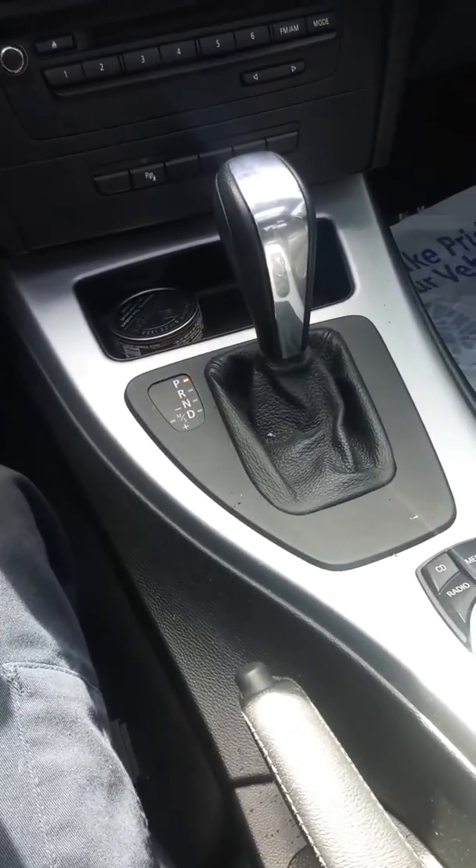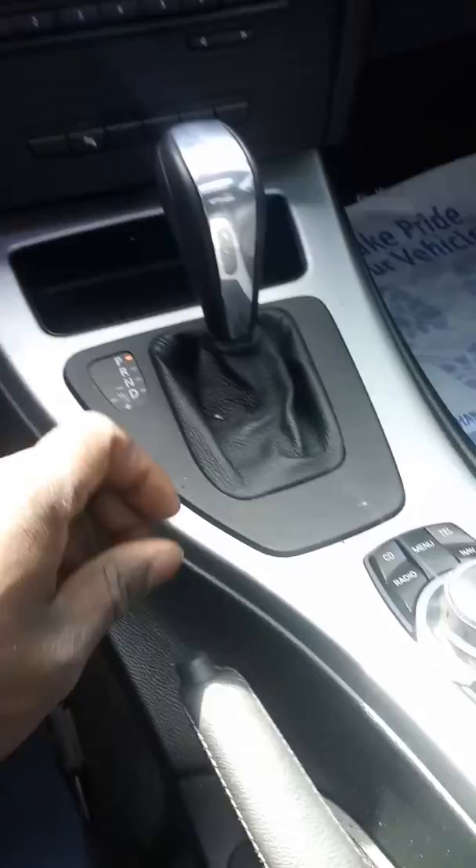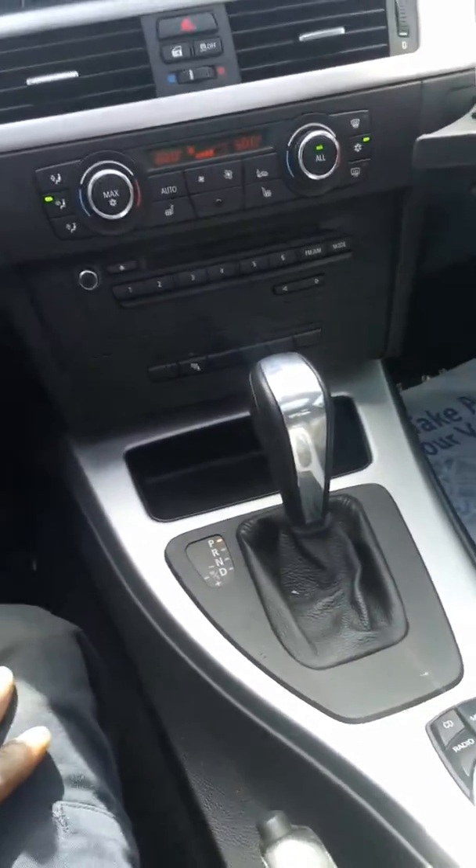I've got a 3 Series BMW where the sunroof is not operating as normal. This is how you reset it so that when you push the button, the one-touch function will automatically close or open.